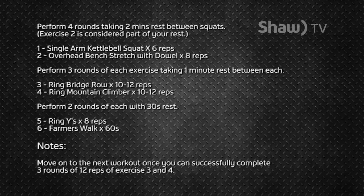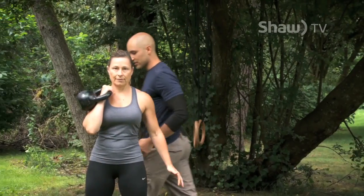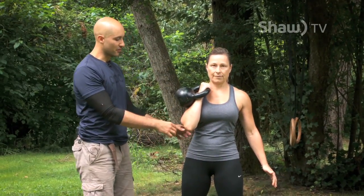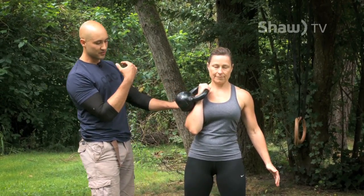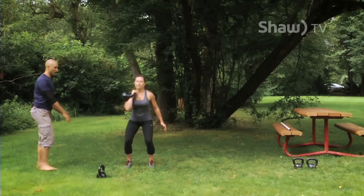I'm joined by Val and we're going to get started right away. The first thing you're going to do is start with a one-arm squat. This will be a combination of the squatting we did previously and suitcase carries. Val has to focus on staying tight through her midsection, making sure the kettlebell doesn't bully her and tip her to the side, and then performing perfect squats up and down.